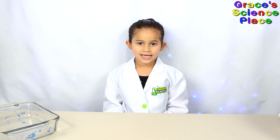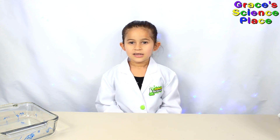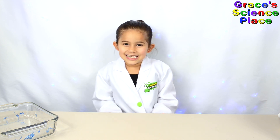Subscribe to my channel and hit the bell so you get notifications when we come out with a new video. And remember kids, science is fun!